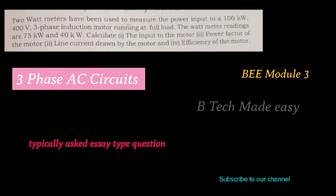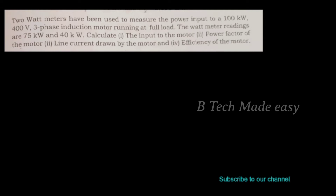Two wattmeters have been used to measure the power input to a 100 kilowatt, 400 volt, three-phase induction motor running at full load. The wattmeter readings are 75 kilowatt and 40 kilowatt. Calculate: first, the input to the motor; second, the power factor of the motor; third, the line current drawn by the motor; and fourth, the efficiency of the motor.